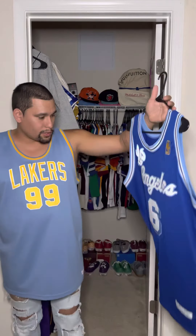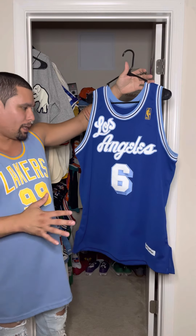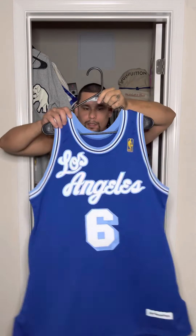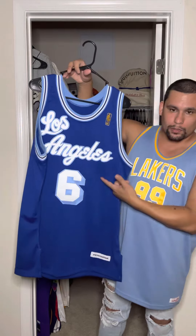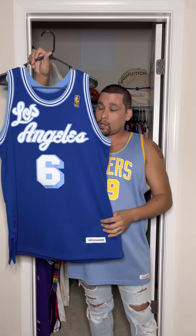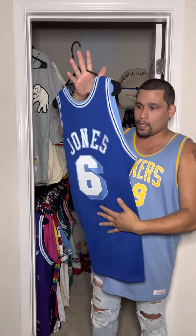This is a jersey that I wanted for some time. Was very patient in what I wanted to get. Didn't settle and boom, got what I wanted. I hope that you enjoyed the jersey — the 1996-97 Hardwood Classic L.A. Lakers Eddie Jones. I hope that you enjoyed the video. Until next time, I'm out.